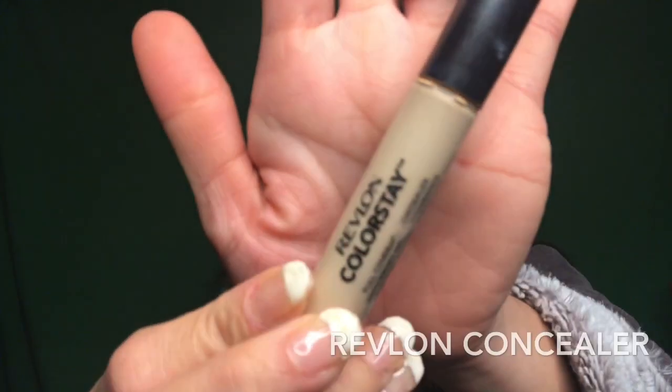Next, I am going to use this Revlon Color Stay concealer and I am going to put it on my T-zone and under my eye area.